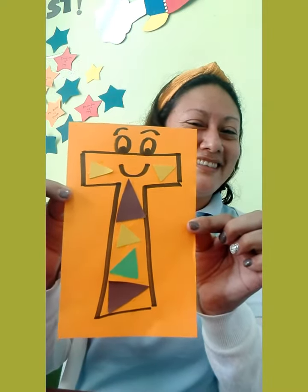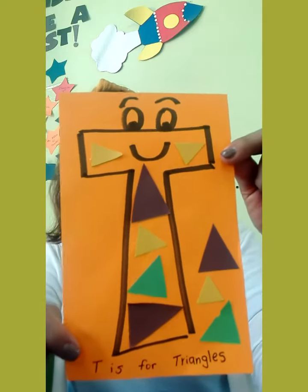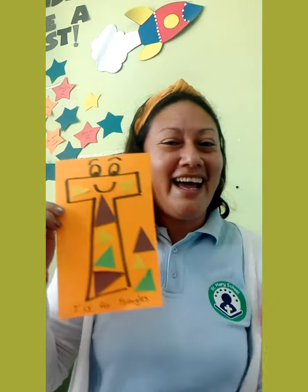It is done. T is for triangles. Thank you, guys. Bye!